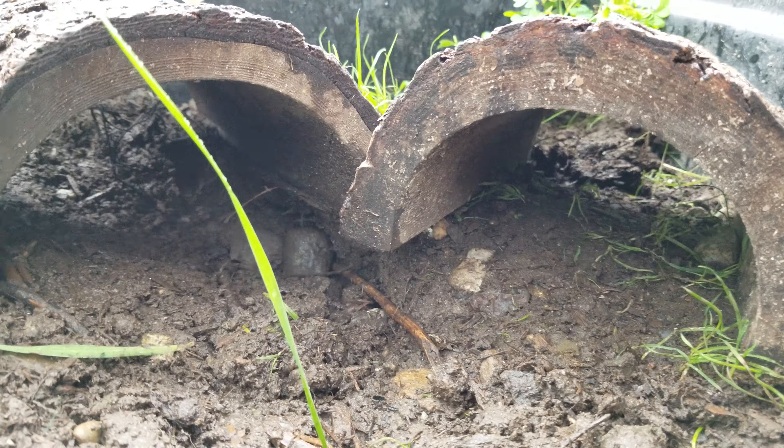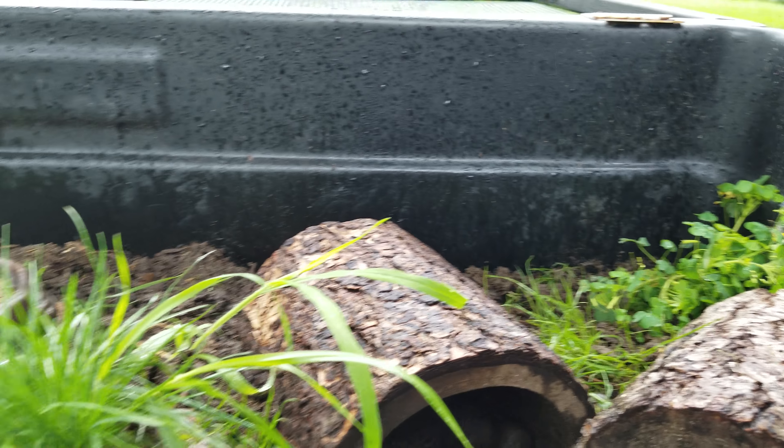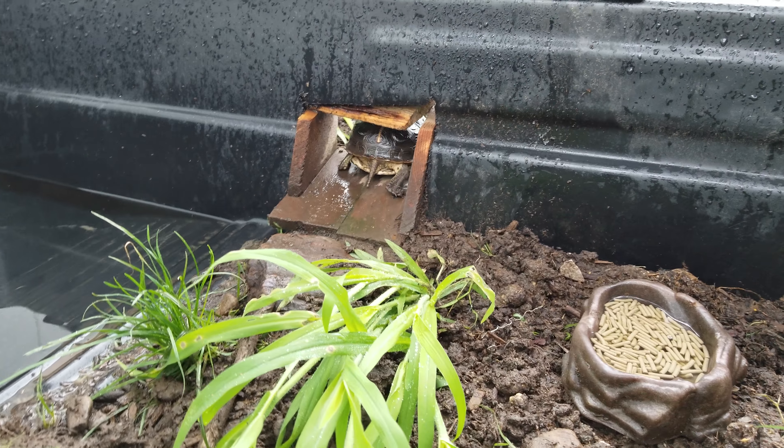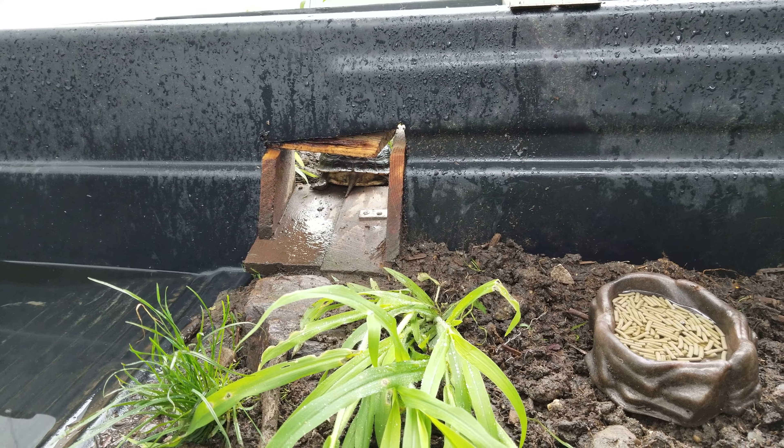I'm about to get some rain here, so they're out and about. The little one goes through the passageway to the water tank. We'll head over there in a little bit.